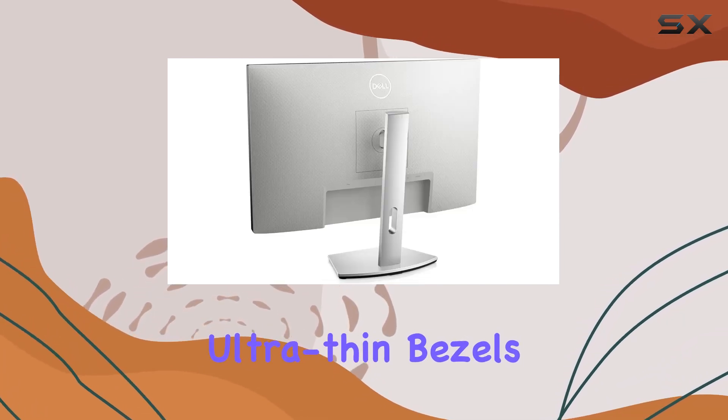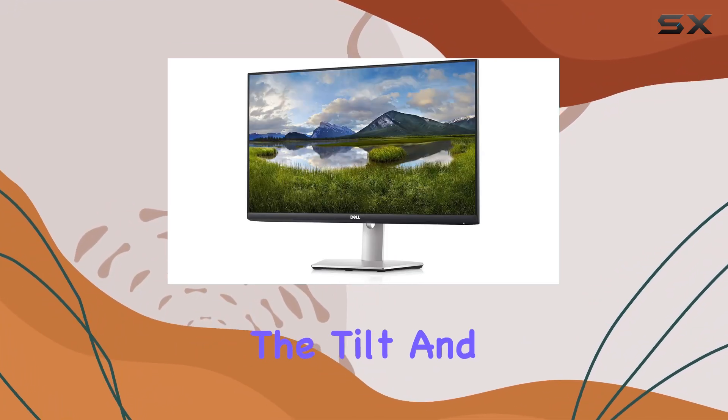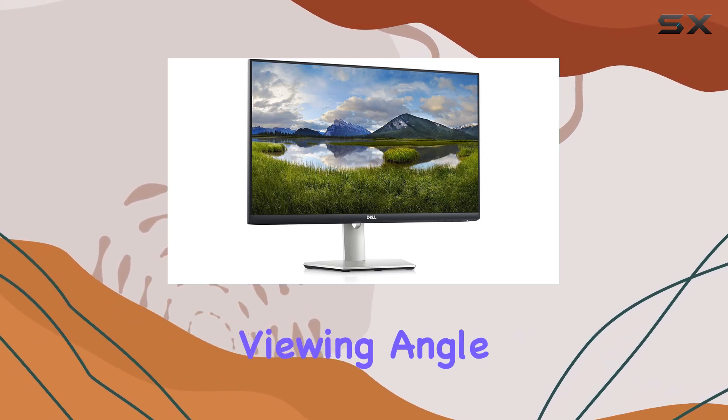In terms of design, the ultra-thin bezels contribute to a sleek look, and the silver finish adds a touch of sophistication. The tilt and swivel options provide flexibility in adjusting the monitor to your preferred viewing angle.